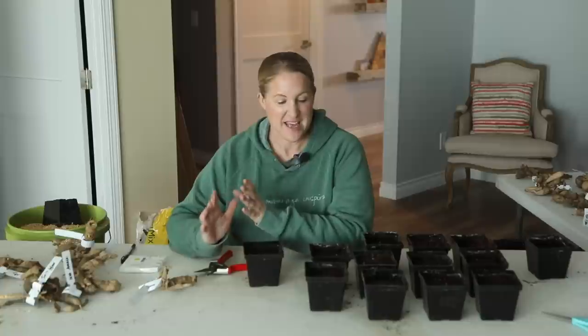Hey again, it's Christina from Sunshine and Flora. The first part of this video is being filmed in mid-January and we just had a big winter snowstorm last night, and I'm inside doing a really fun project today.